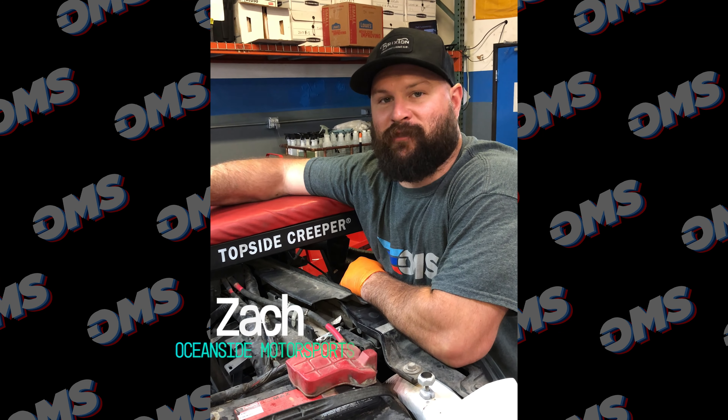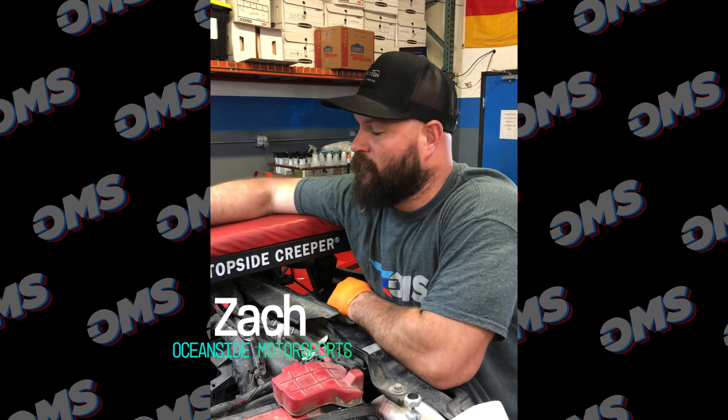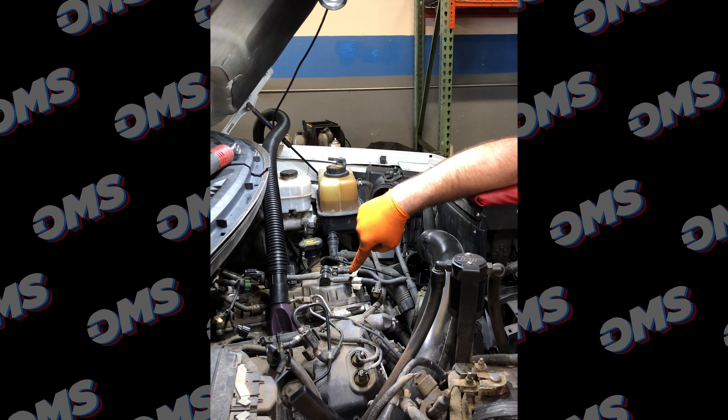Right now we're going to be doing a walnut shell blast on a Ford F-150. We just pull the intake manifold off to expose the intake valves. Then we use this vacuum here to suck out whatever walnut shells we blast in.